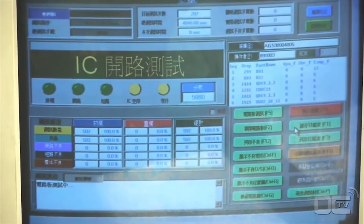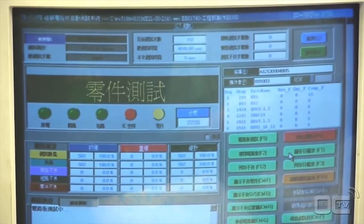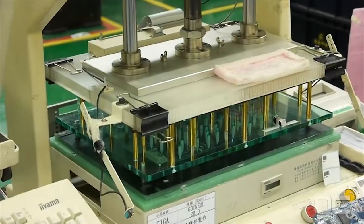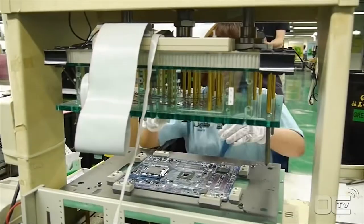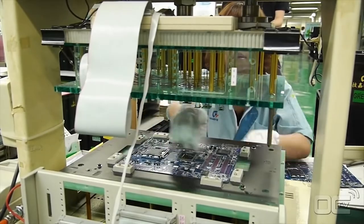This factory floor is dedicated to additional verification, especially for server components. Some boards are tested by X-ray to verify the quality of soldering — a high-quality service that allows very high-end and server motherboards to be checked in more depth.